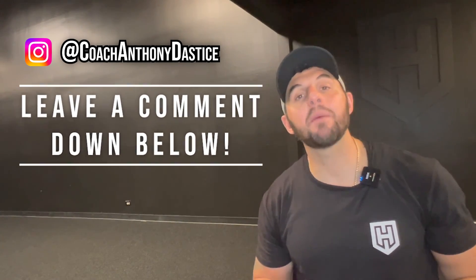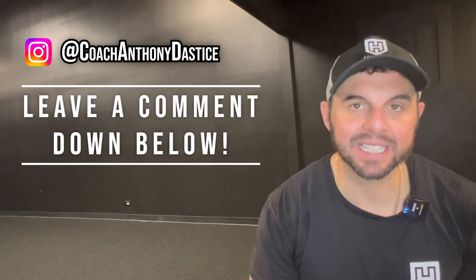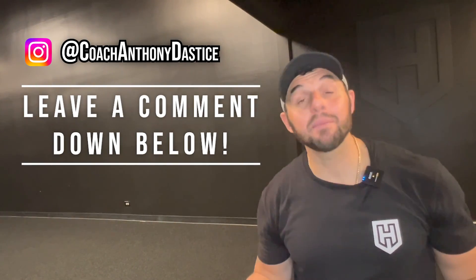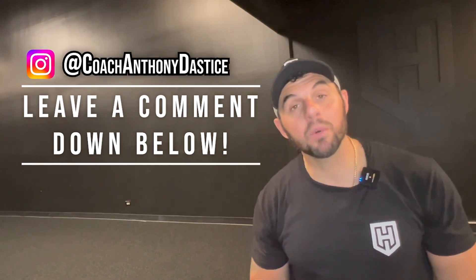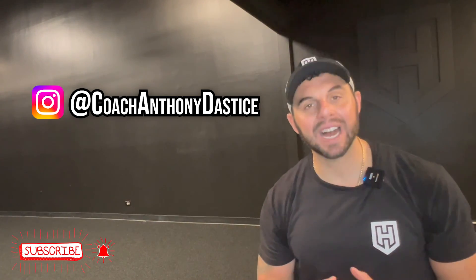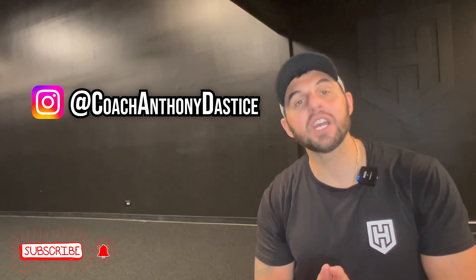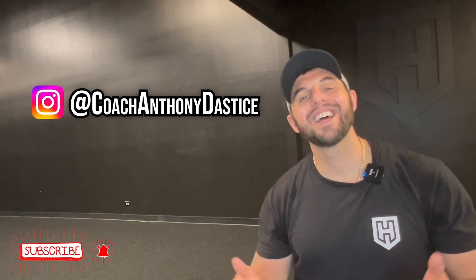I really hope you enjoyed today's video and that it truly helped you become stronger, faster, and more confident. If it helped, can you please click that like button down below — it lets YouTube and myself know that you like this type of content. Comment down below with any questions, and I will personally take the time to answer them. And be sure to subscribe to the channel by clicking the bell notification — I'm putting out new content every week. As always, thanks for hustling.